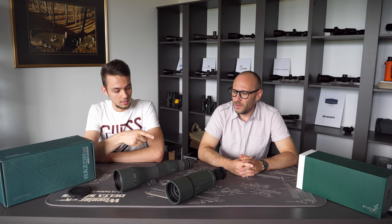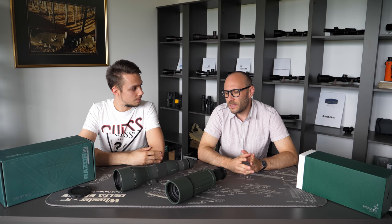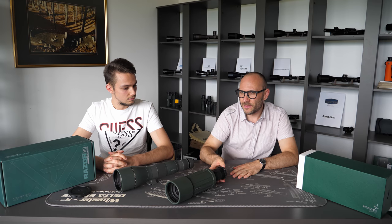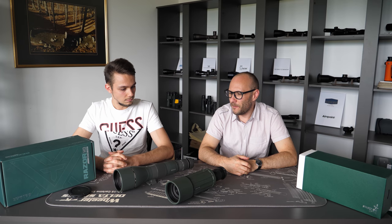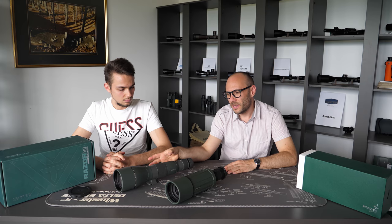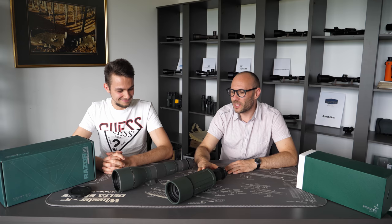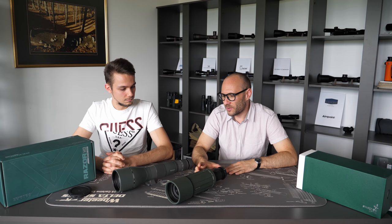For which type of use would we recommend the expandable and the fixed straight scope? Straight and expandable straight scopes are always used for hunting and tactical shooting, where there is a lot of movement and you're always carrying the spotting scope with you. When you need to use it, you pull it out of your backpack, use it for a couple of minutes, and store it back. Both have advantages and disadvantages. The main disadvantage of fixed body straight spotting scopes is size — when you put it in your backpack, there is almost no space left. With an expandable, it's much easier because they're much shorter when contracted.